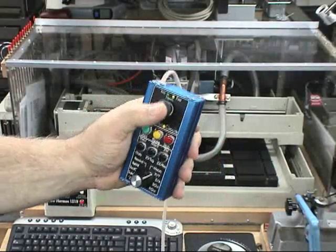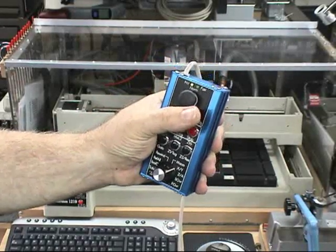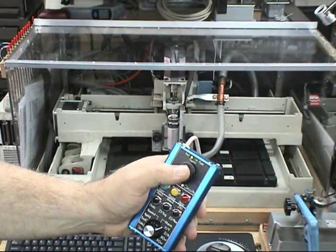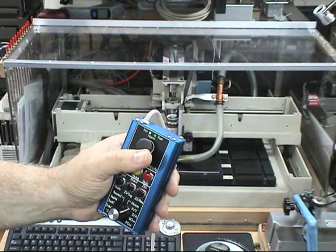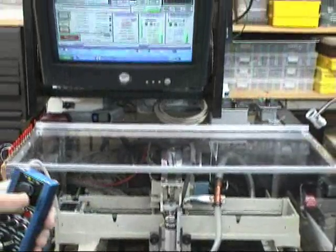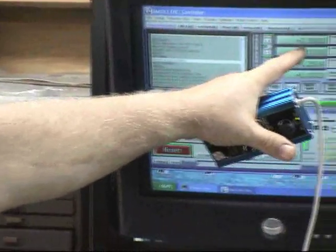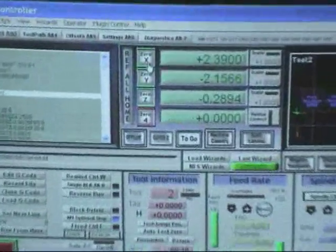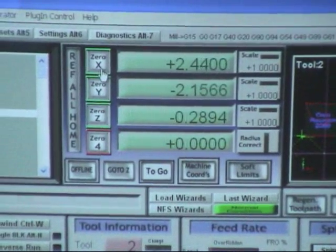By pushing one more time on the button, we go into increment mode — the left LED is on. At that time when you jog, the axis that you move will jog in the increment that you set in MOC. My increment is set at ten thousandths. If we zoom in on the screen and look at the DRO, moving the X axis shows us moving ten thousandths at a time in increment.